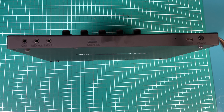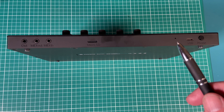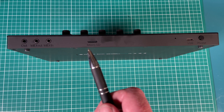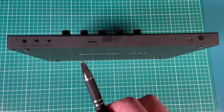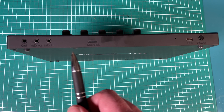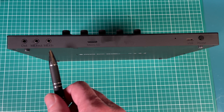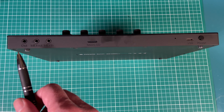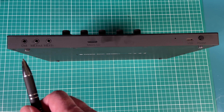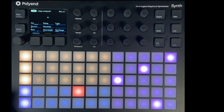On the back we have the power button, which you just hold in to turn it on or off. Then we have the USB-C socket, then there's a tiny little hole for resetting the device with a pin — you don't often have to do that. Moving along, we have the micro SD card slot; there's a card in there, you just push it in and push again to pop it out. Then we have MIDI in and MIDI out — those are TRS sockets so you have to use TRS mini jack cables. The socket on the far left is the audio out for plugging into a computer, audio interface, or headphones.